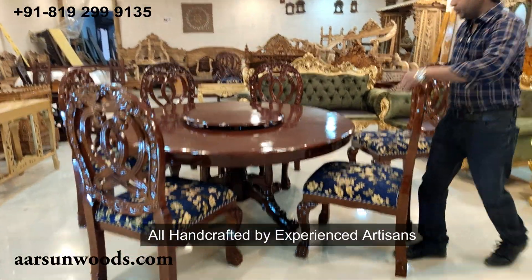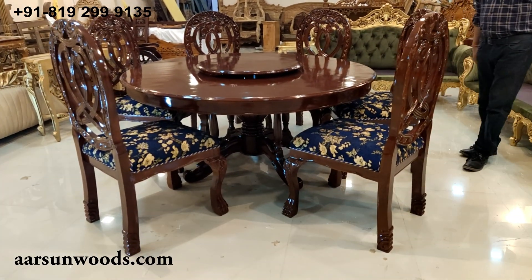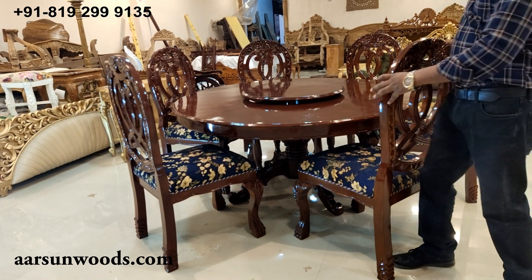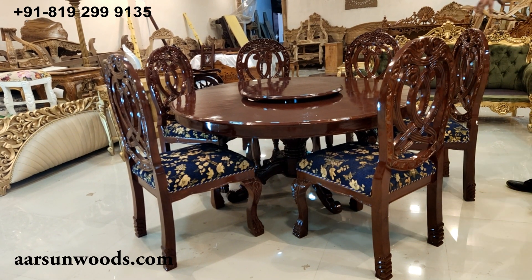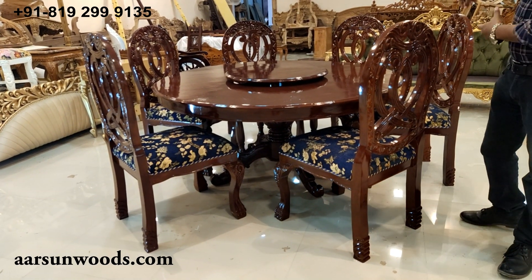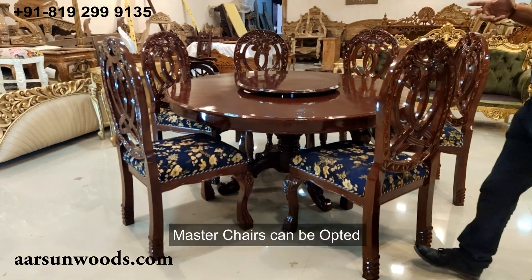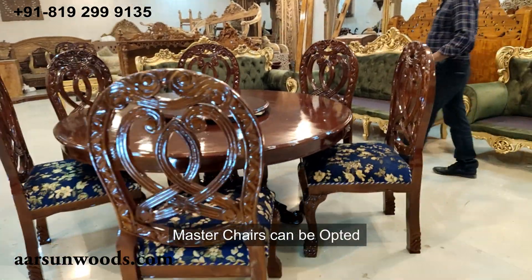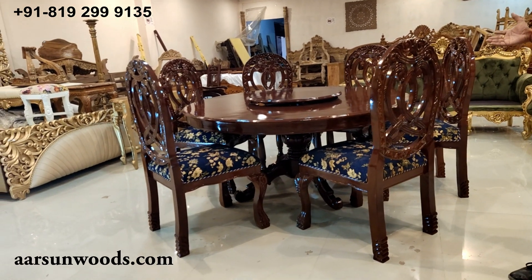Generally, round dining sets don't have a master chair. A master chair is one with armrests, and in a round dining the armrest concept doesn't work because it's the same from every side. When you have a rectangular design, two chairs on both sides can be master chairs. But for round dining, master chairs are generally not used — though if you want, we can arrange that. It's your preference and choice. Made in India completely.